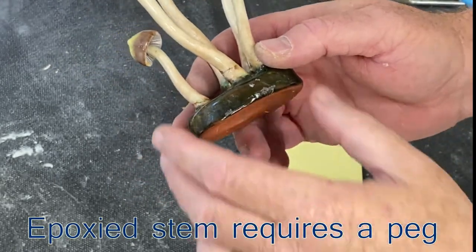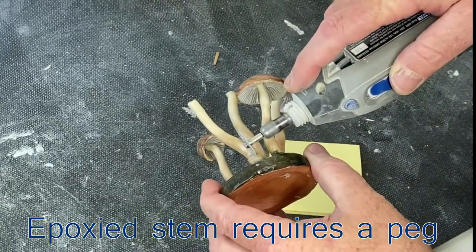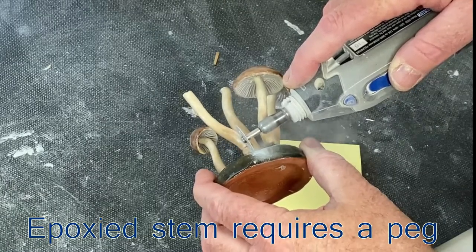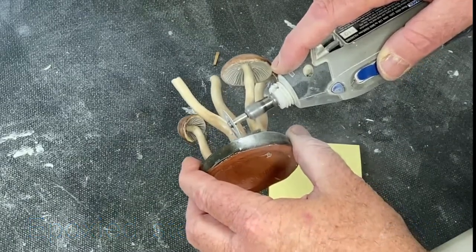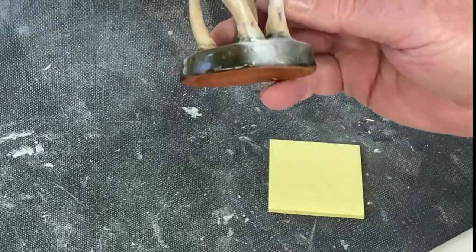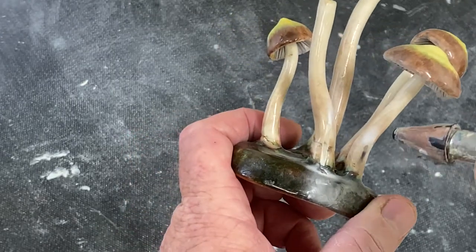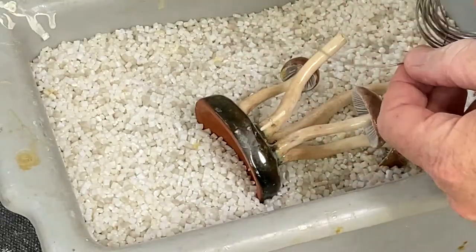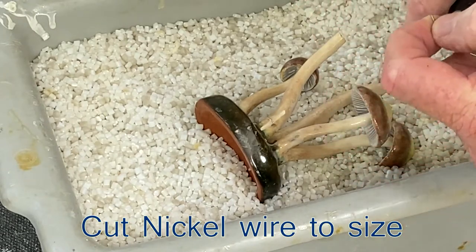Here's another example where the stem was already epoxied and we cut the slot for the peg after the epoxy cures for at least 24 hours. Make sure you wear eye protection glasses. We clear the dust with a compressor and air, then wipe it with alcohol. We use nickel metal here — it's more rigid and stronger than other metals.